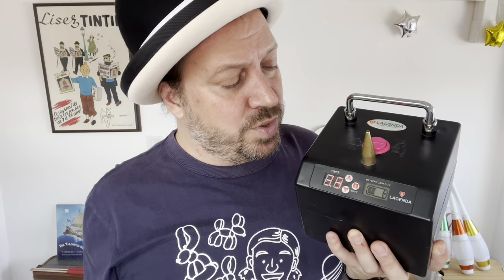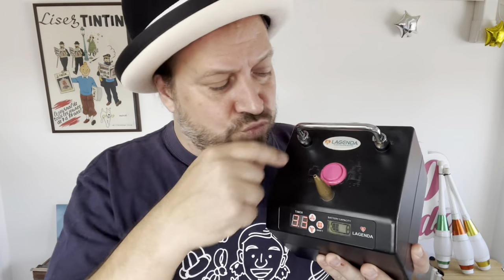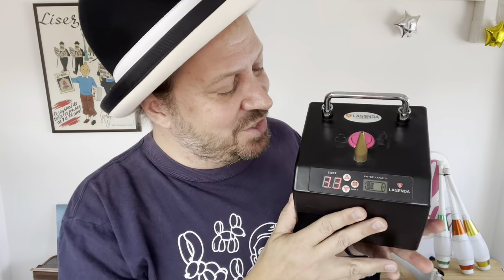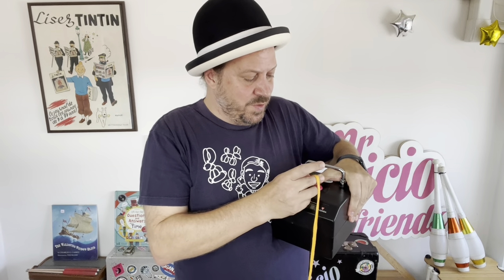I've got a pink button on my Legenda because my green-buttoned Legenda broke, so I just drilled a hole and put a new button in with a bit of electronics welding. Yours won't look like this, but I don't have a spare green one to show you right now. Here's a demonstration of the 3.3 second inflation.